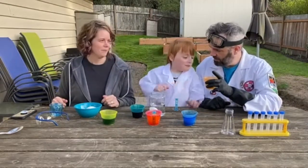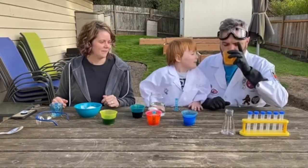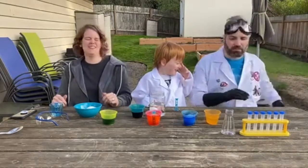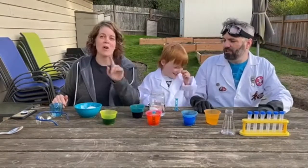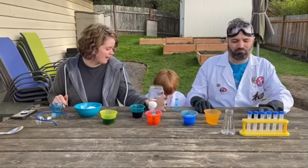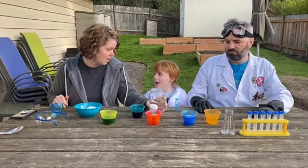What do you think this tastes like? Don't drink it. Don't drink it. Should we come back in three days and see what happens to this egg? Yeah, okay.